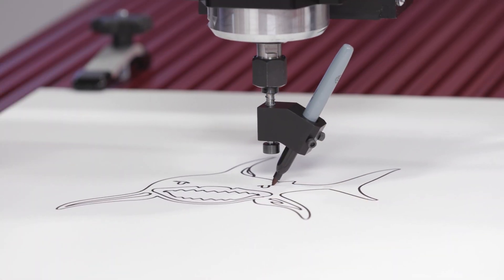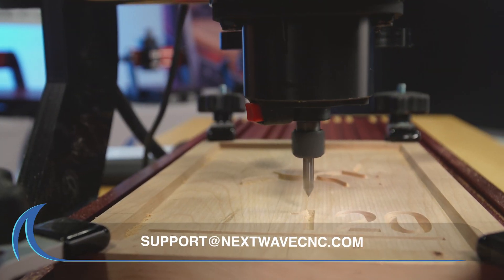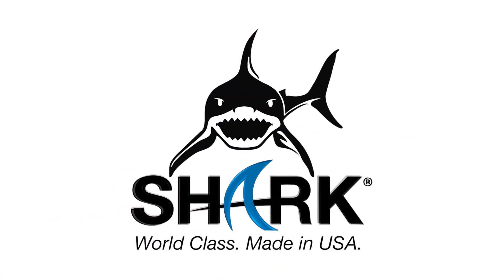All NextWave CNC products include lifetime support. Should you have any questions, email us at support@nextwavecnc.com. Shark. World class. Made in the USA.